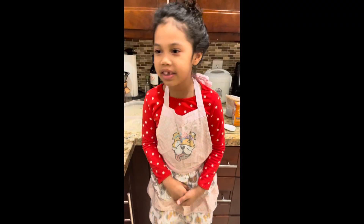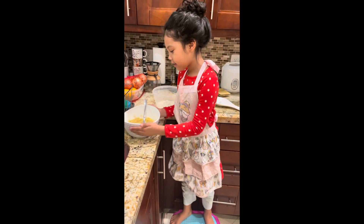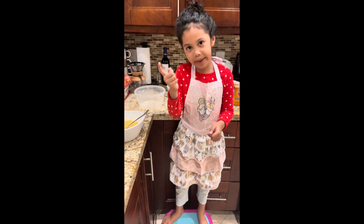Hi, my name is Angelica. Happy New Year! We are making banana bread today — you can make cupcakes or bread.